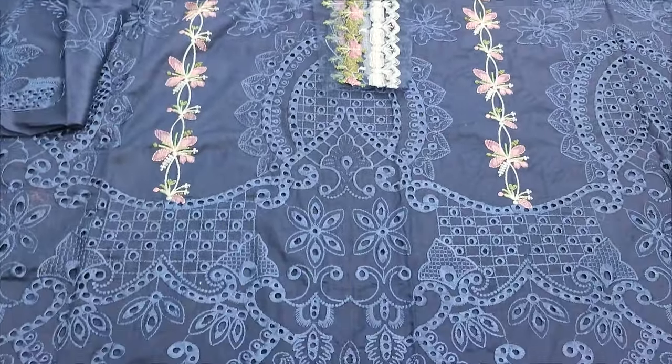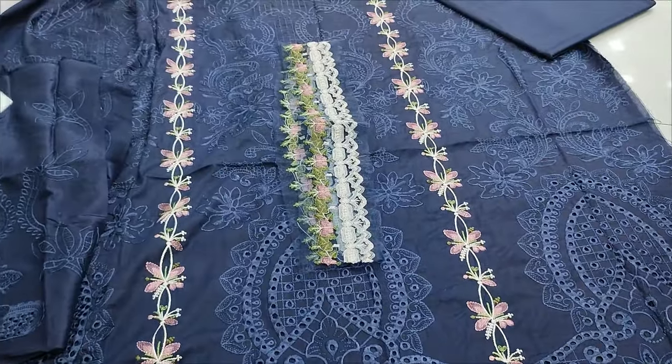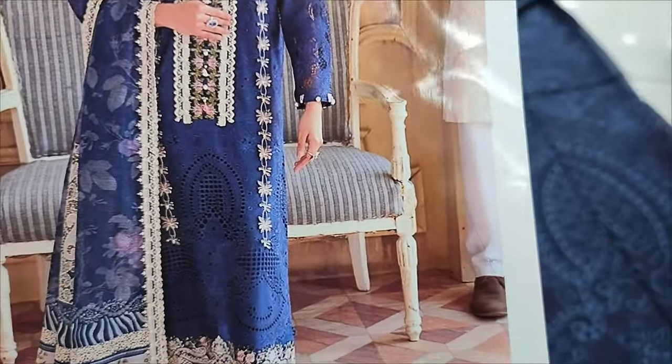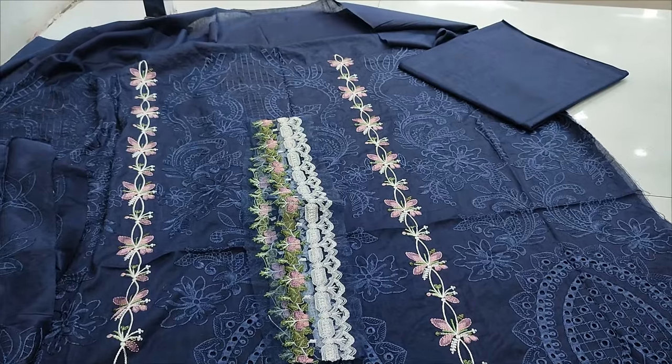Assalamualaikum everyone, I am Julkadir. I am in the Thakafat Collection, presenting the Summer Lawn Fabric. I have a fancy design, I have a coffee design. This is the Embroidered Front. I have a fabric.